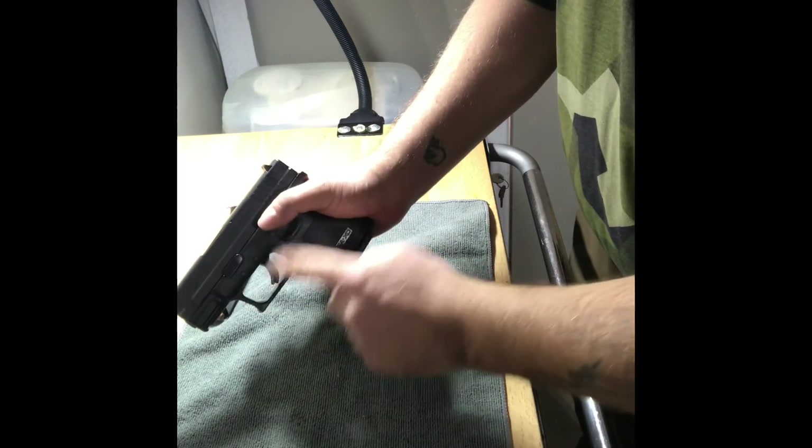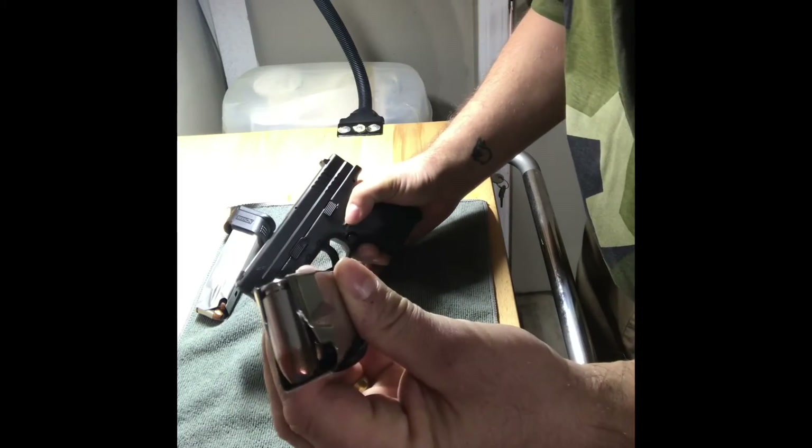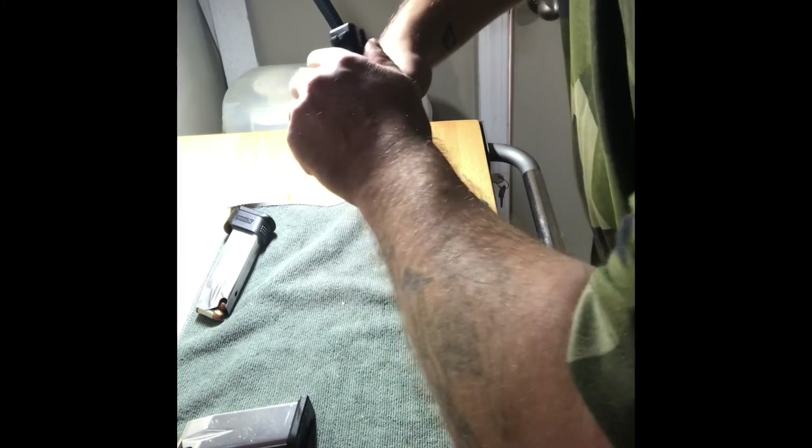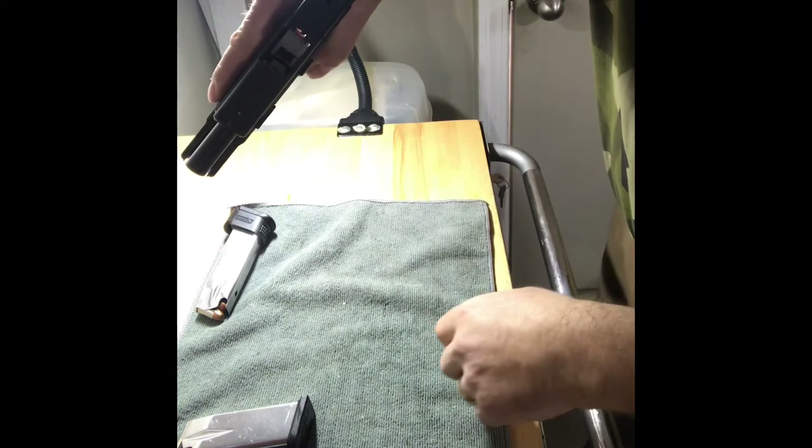Finger off the trigger at all times. Remove the magazine — like so. We're gonna open up the action, we're gonna look, feel, and there's nothing there.